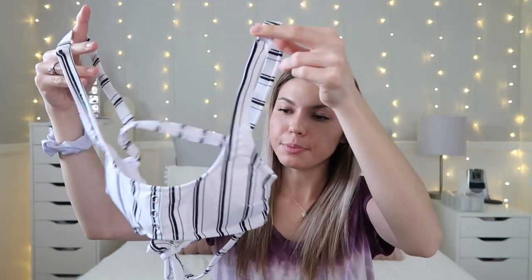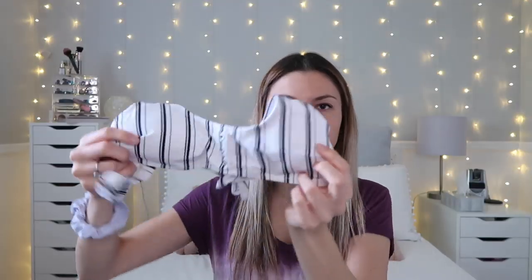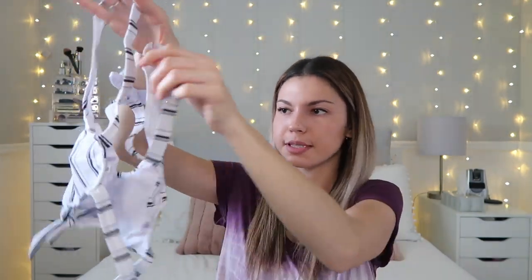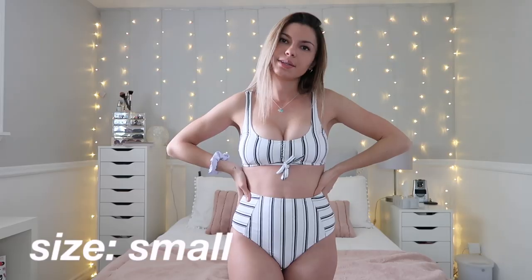On to number three — this is the only high-waisted one I ordered. The top is super cute with a little tie on the bottom hem, but the straps on the back are not adjustable at all, which can be tricky since you have to fit into it perfectly. I'm a little worried about the fit on top since it looks small. The bottoms have the same design and are super cute.